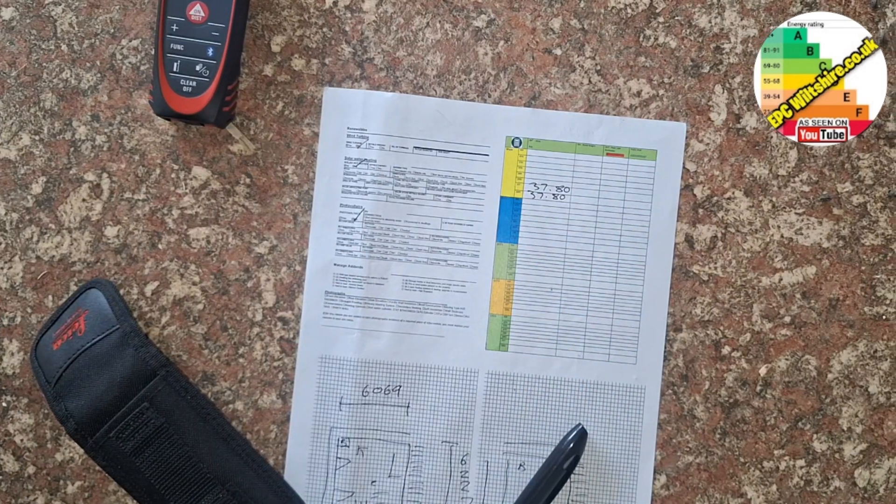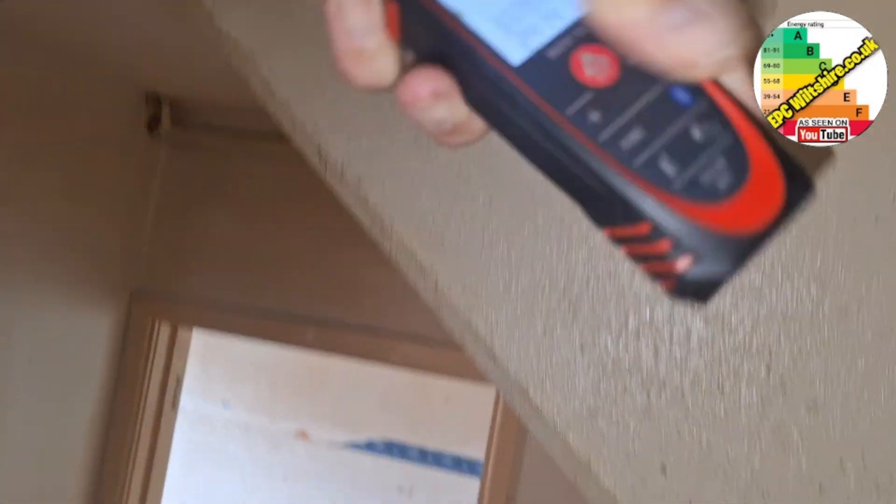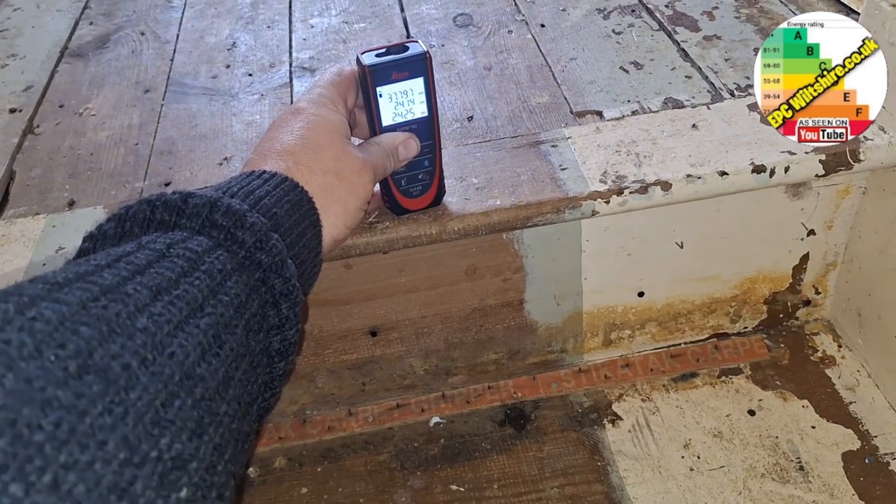Room heights. I found a spot just at the bottom of the stairs — ping that — so 2.41m. And then at the top of the stairs: 2.43m.